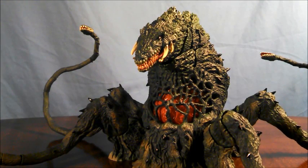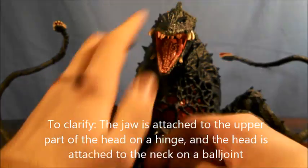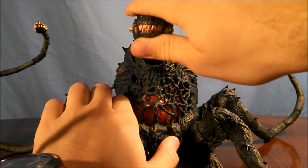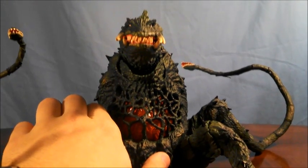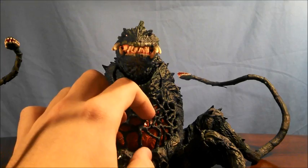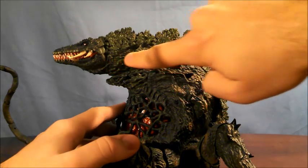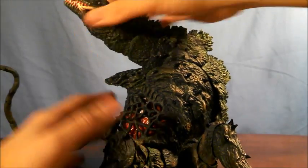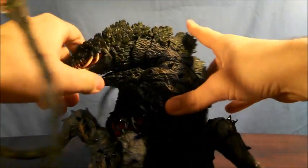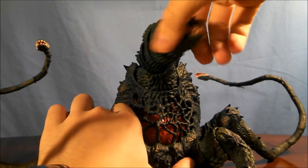So what exactly moves on Biolante, and how does it move? First off, let's go with the main jaw — it is on a hinge, and that's about as far as it can open. One issue though with the hinge is that mine is not exactly evened off. I tried fixing it and it's just not going to happen, so I'll display her with her mouth open. For the neck, it is on a ball joint, and you can move the neck up and down, as I'm showing you here. Looking at it from the front, Biolante's neck can allow her to move from side to side and up and down.